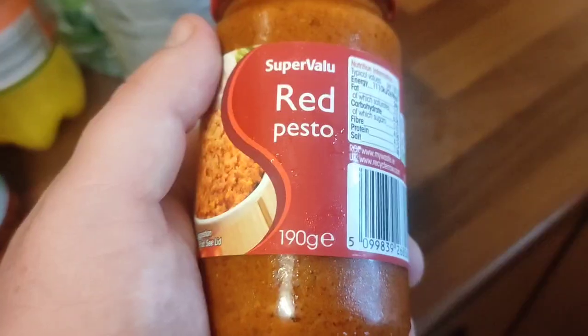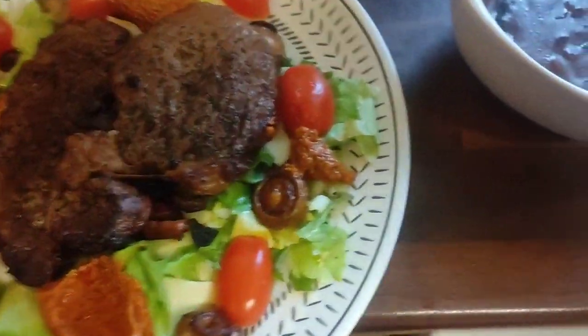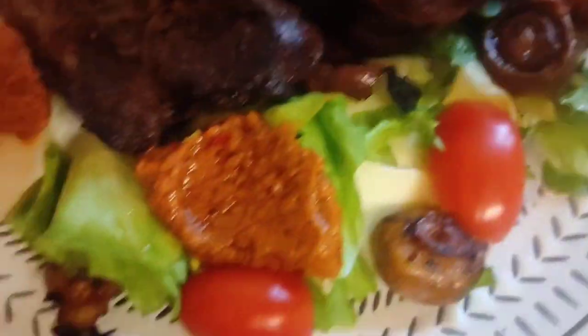Put them on your plate with your pesto and your steak, and hey voila! And there's your peppercorn sauce as well.